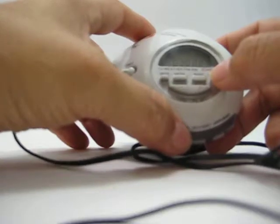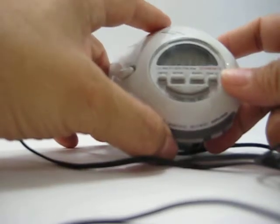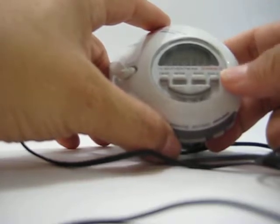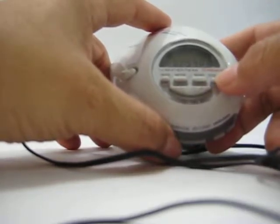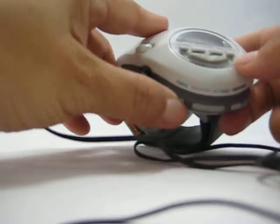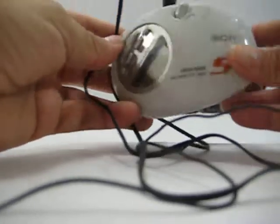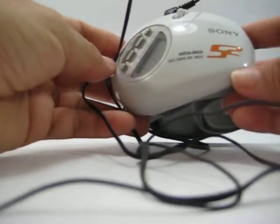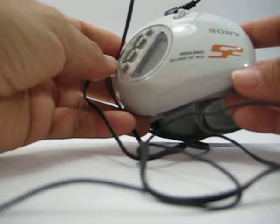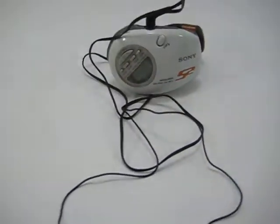This says pitch, so another type of start — 259, 258 — oh, so it's a timer too. 254, 253. Cool. So there it is — the handy-dandy Sony Megabass Walkman SRF-M85V. For sale on eBay.